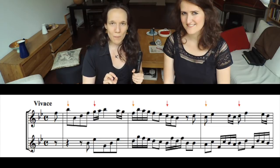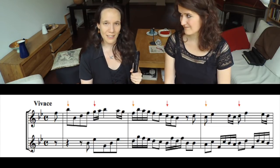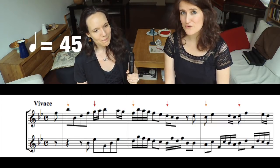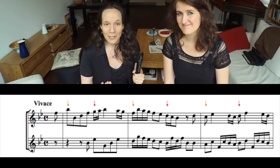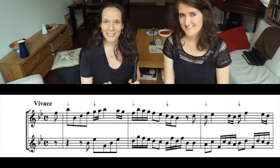Option 2: set the metronome to play only 2 beats to the bar — so half of the speed we had before, which is in this case 45 beats per minute. Like this, your overview is twice as long! And that means that you can play lighter and also less accented.